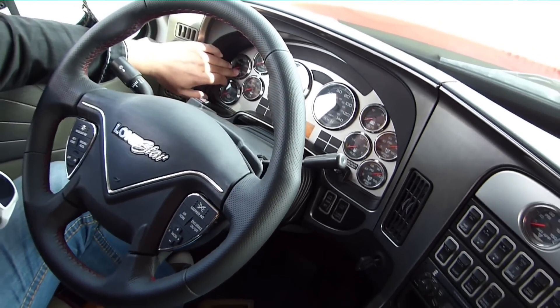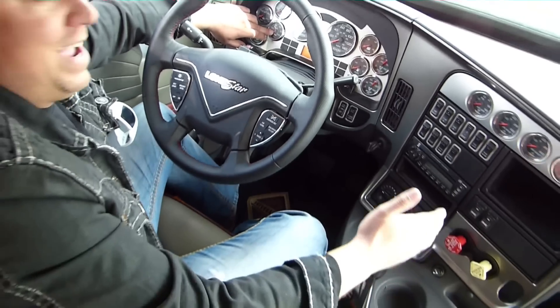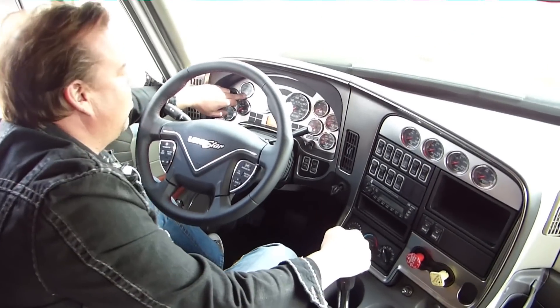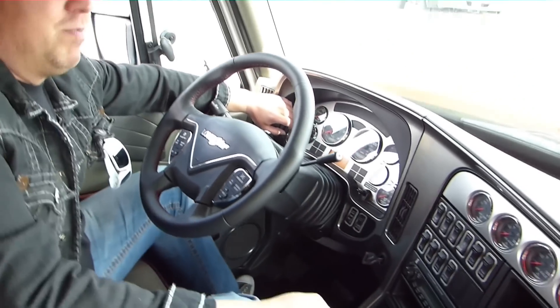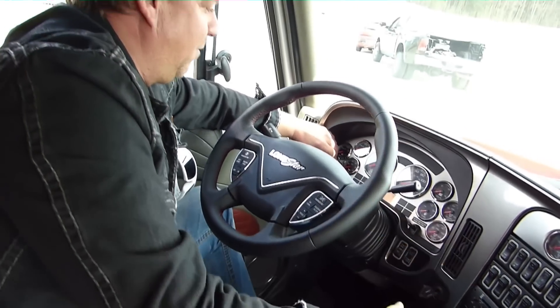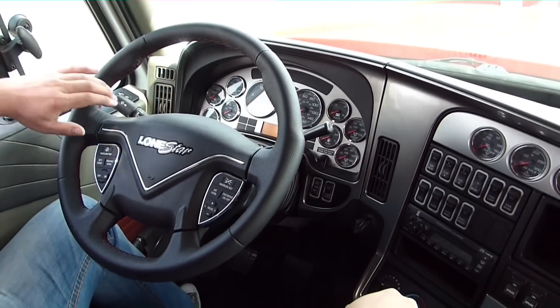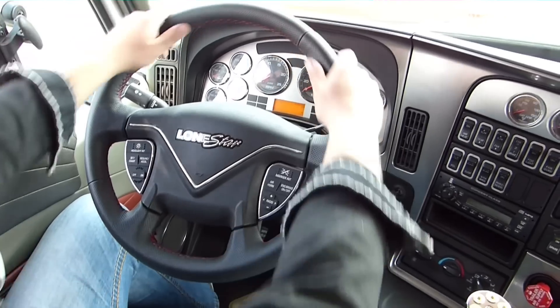Was ich hier zum Beispiel sehe sind die ganzen Anzeigen wie Achsöltemperatur, Motoröltemperatur, Öldruck gerechnet in PSI. Wassertemperatur hier angezeigt in Fahrenheit — kann man sich ganz einfach umrechnen: 200 Fahrenheit sind in etwa 90–95 Grad.